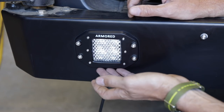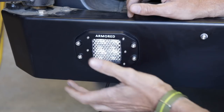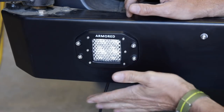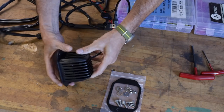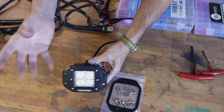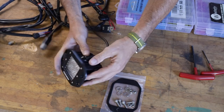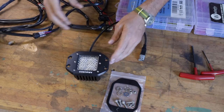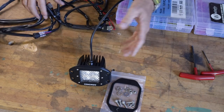I went ahead and installed one side so you could see what we have going on here. These are flush mount so they fit nice on the Illuminous fender — you could recess these into pretty much anything including a bumper, so it's a very nice clean look. It's going to be really tough away from anything that might damage them. These are the same lights as we put up on the rack except these are diffused, meaning the lens is going to throw more of a flood than a spot. I really like the Armor lights because they're a good local Oregon company and just such a good value — very high quality.